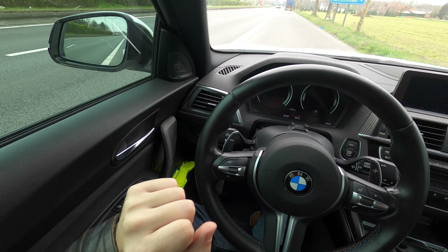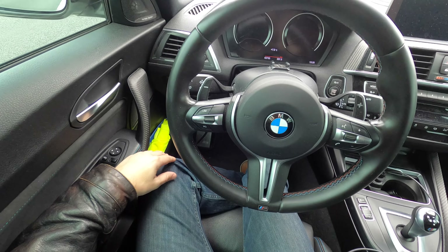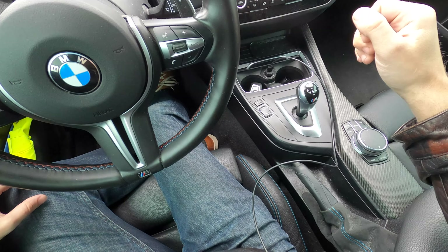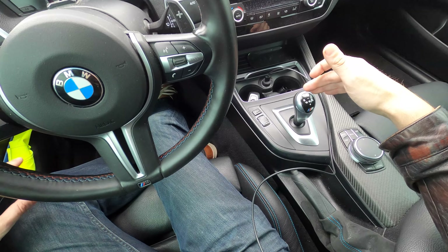So let me explain how to do it. It's actually not that hard. If you have an automatic like me it's very easy, but if you have a manual you will have to pay attention to what you do.